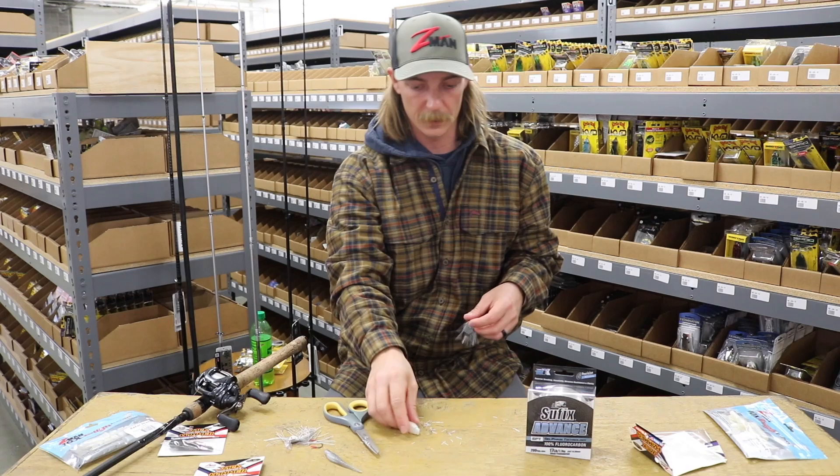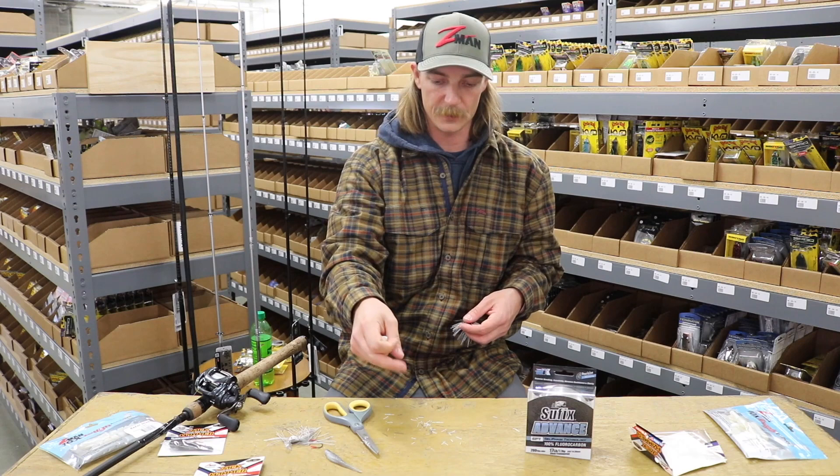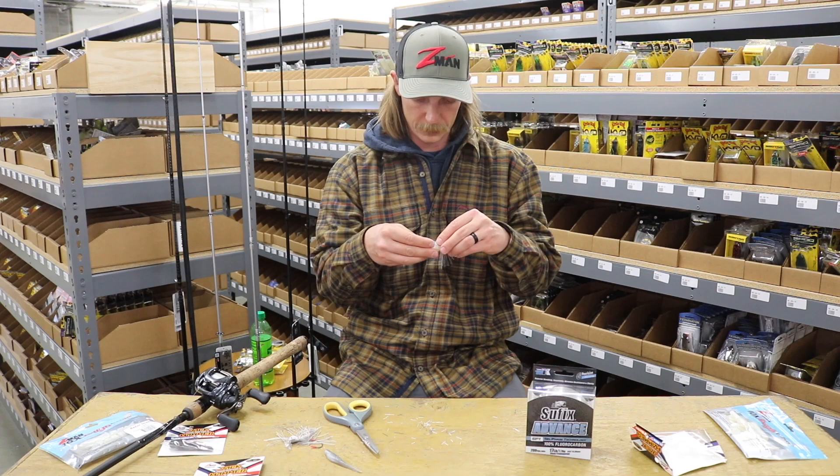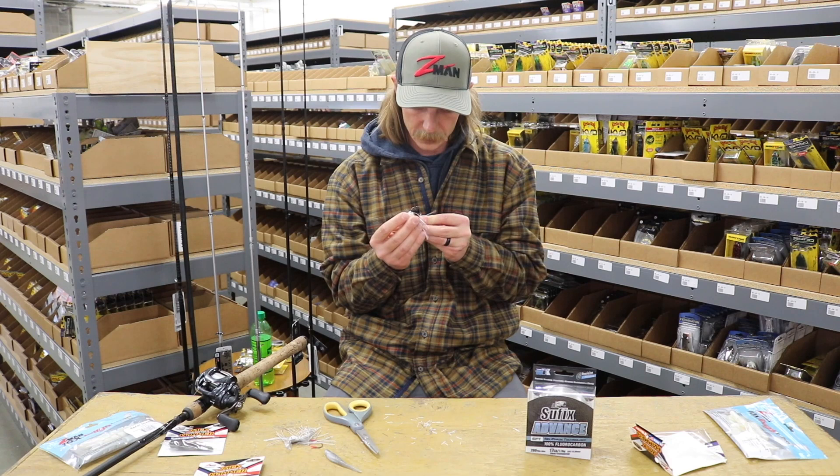My preferred trailer is a Z-Man Razor, but I like any sort of straight tail trailer — whether it's a fluke style bait or one of these. Just something that has basically no action by itself. Take that, rig her up on here, just kind of line her up. You want to make sure you get everything good and straight on there.